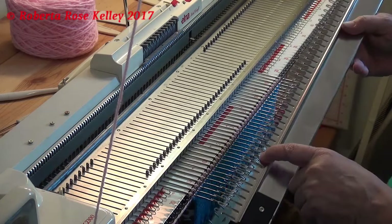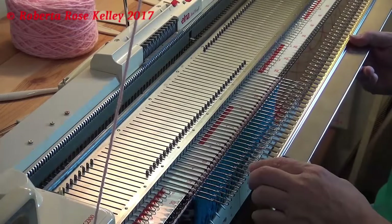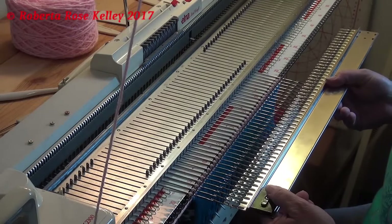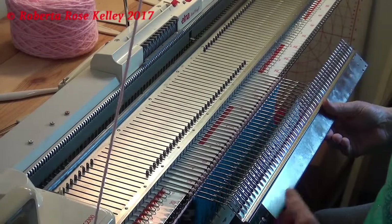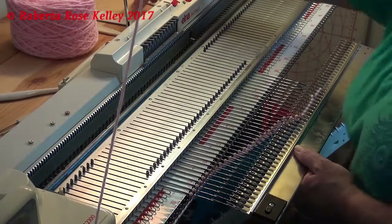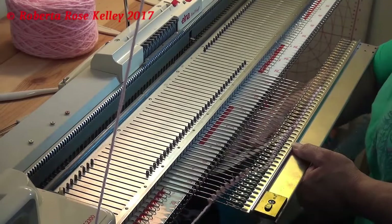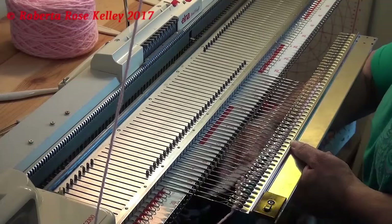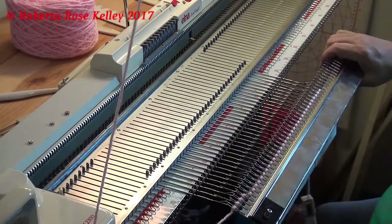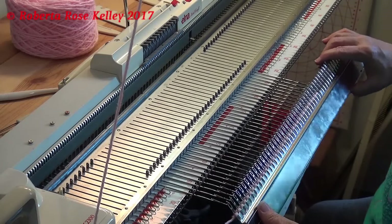The indents are up because the carriage is over here and I have to move it over there. I put the end needle right on the end of the garter bar so that this little part here is not going to interfere, and again I just bring the garter bar back.